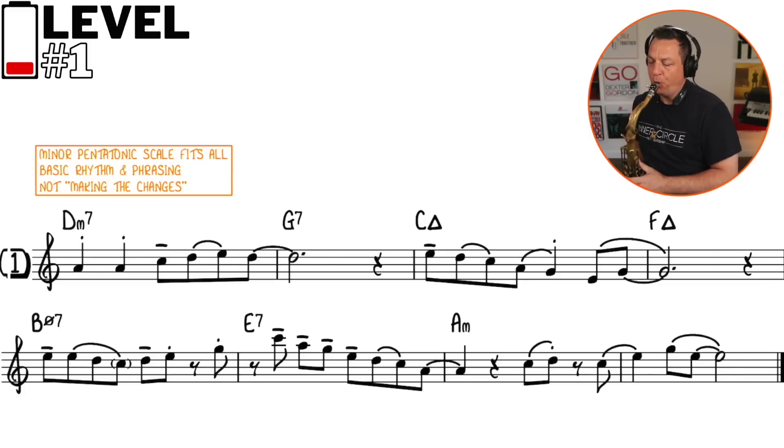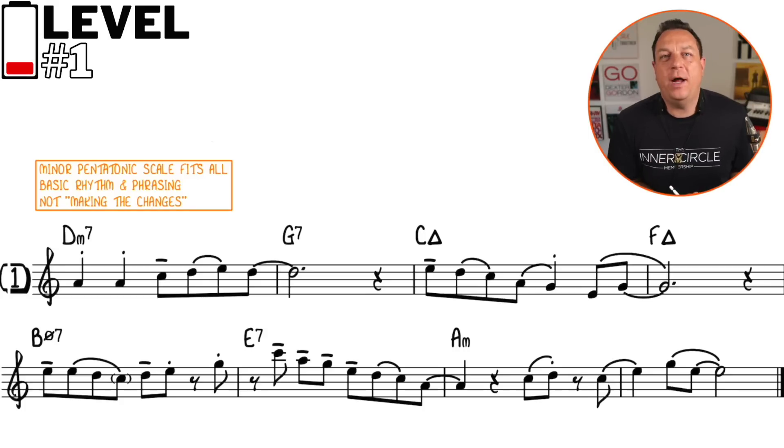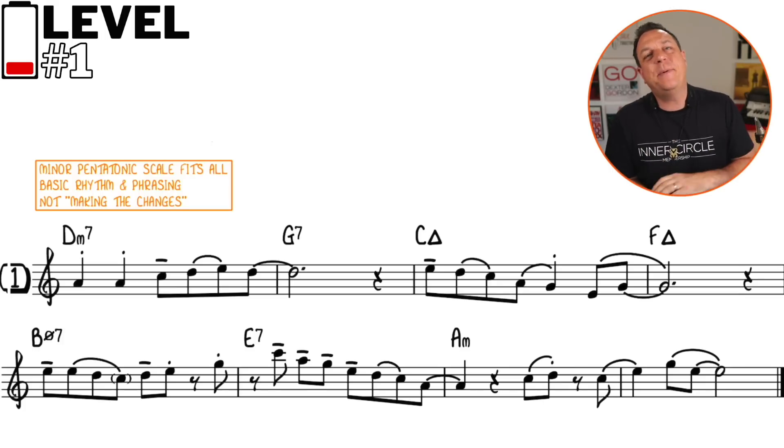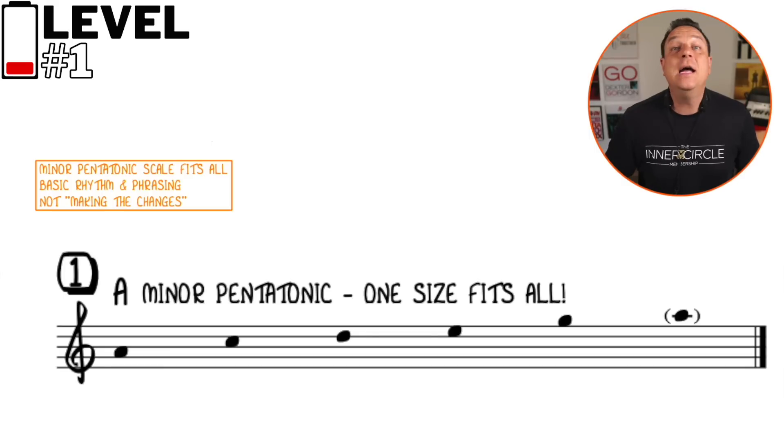This is what level one sounds like. This is the most basic way that you could improvise over something like Autumn Leaves, which is mainly in one key center, and that is by using a one-scale-fits-all approach. In this case, we're using the A minor pentatonic scale, or the C major pentatonic scale — same thing.